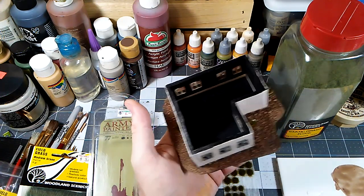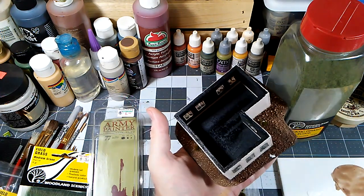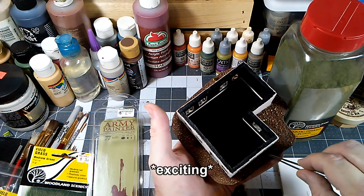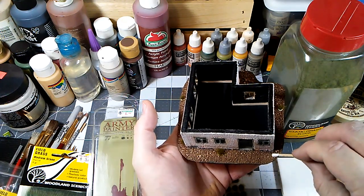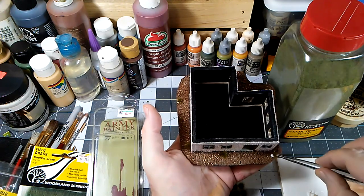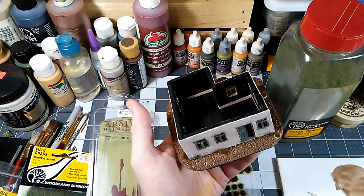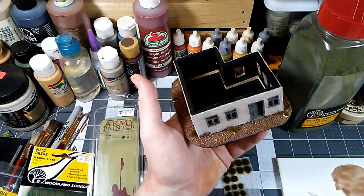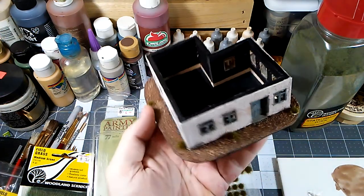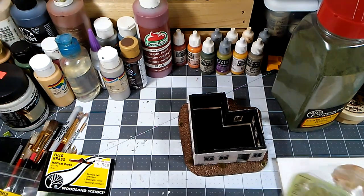We're almost done with the tufts — just one more little one right there. Don't worry about any exposed glue; it dries clear so you'll generally never even see it, especially once you put some matte varnish on. That'll knock back any shine that's left. And if you decide you don't have enough tufts later, you can certainly add some.